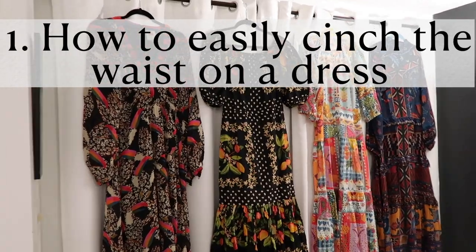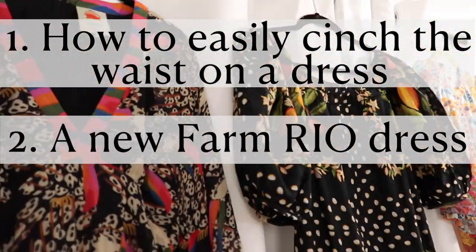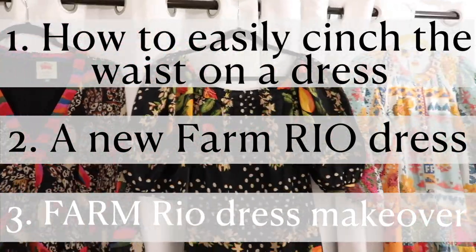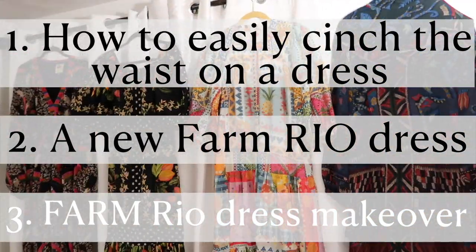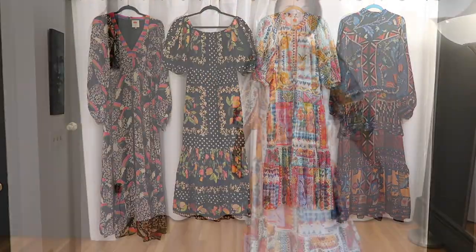One, how to easily cinch the waist on a dress. Two, I'm sharing a new Farm Rio dress that I forgot to share in my last Farm Rio video. And the third thing is a Farm Rio dress makeover. I did update a dress and I have to show you what I did, in case you want to check it out and see the before and after. So the first thing we're going to get into is cinching the waist.